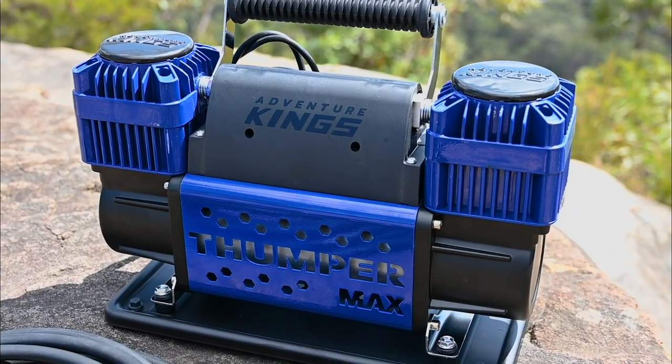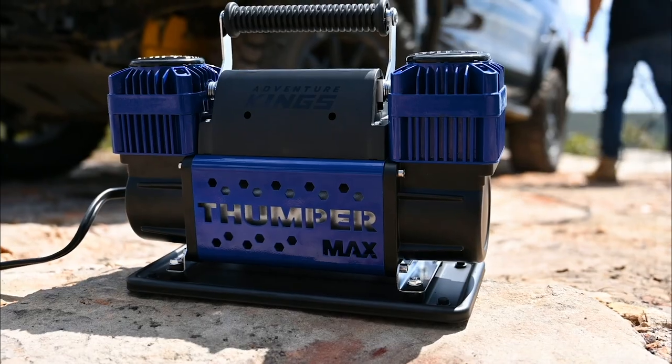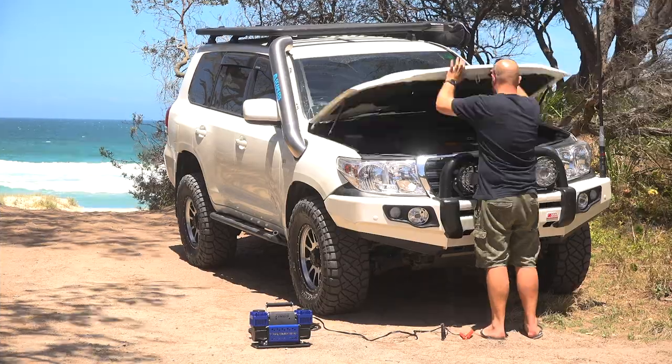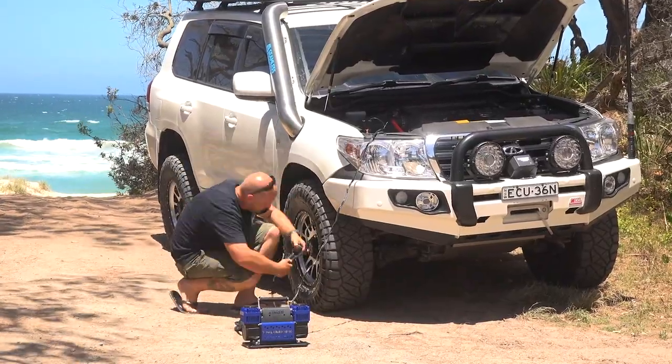The Adventure King Thumpermax Mark II features twin 60mm high-speed pistons pumping out a staggering 300 litres of air per minute. It's perfect for those running bigger than standard four-wheel drive tyres, or if the idea of sitting in the hot sun for ages airing up your tyres doesn't appeal to you.